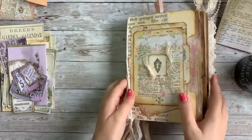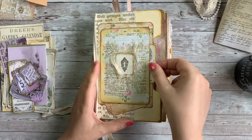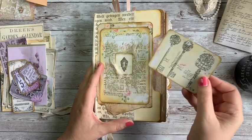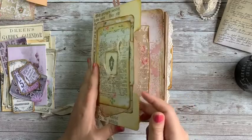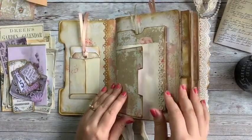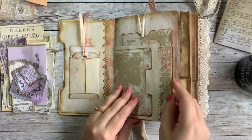I don't know if you remember, when we first made the cover I said we were going to create a little pocket there. I did that, and I went ahead and tucked a little key card in here to go with my little lock, so that's part of our little secret pocket in the front. We'll just get started adding some of these things in.